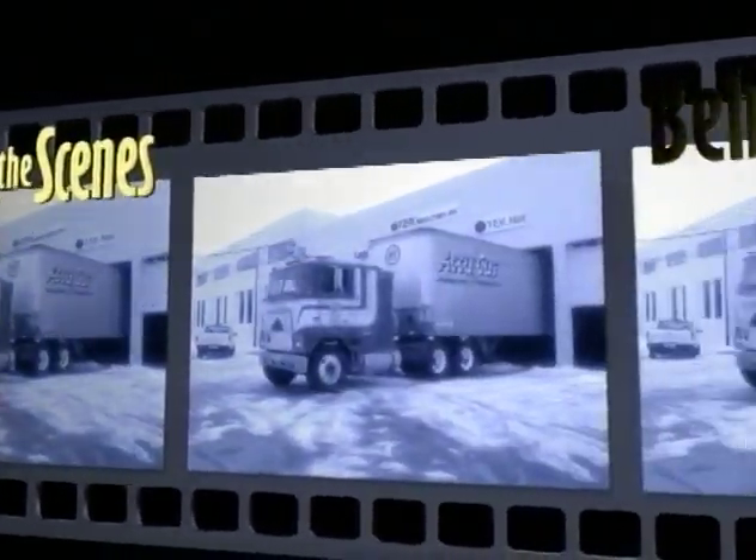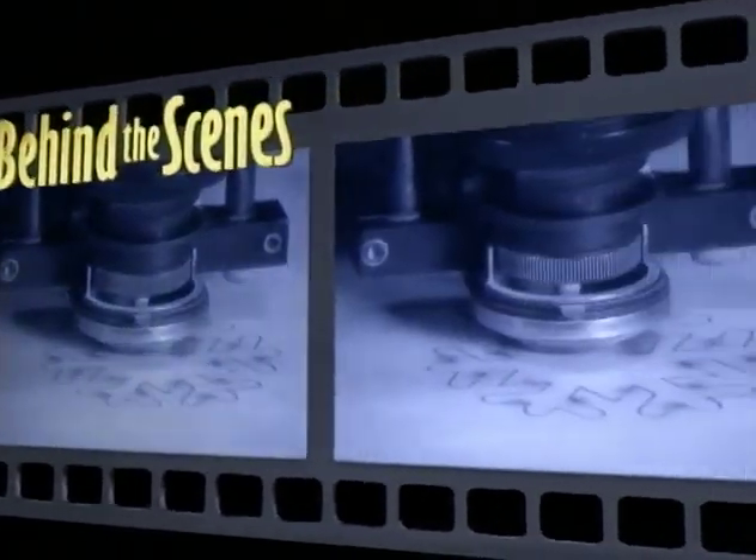Behind the Scenes with Blade Steel. She's a media clerk like any other — or is she? Does Maureen Palmer know something about time-saving techniques that others don't? Is there a special reason teachers walk into her media center and walk out smiling? Behind the Scenes is determined to find out.